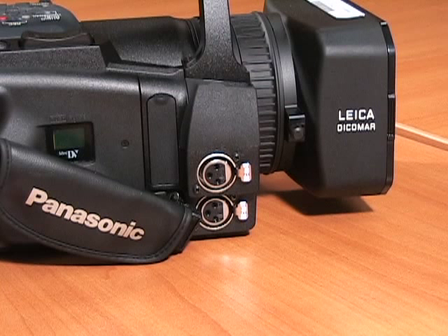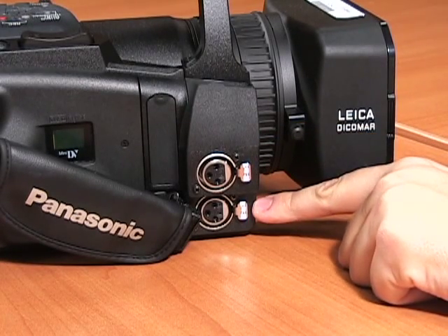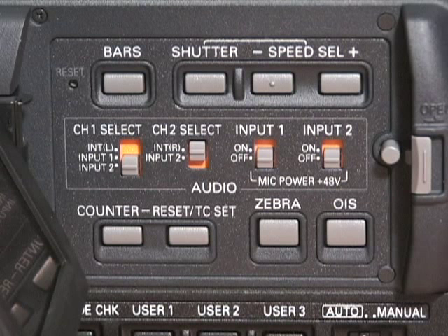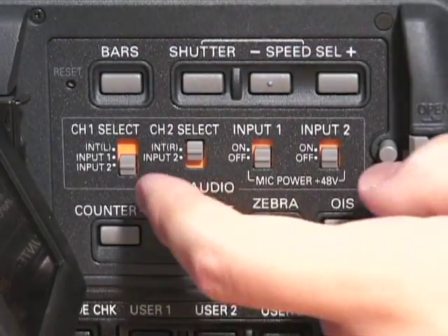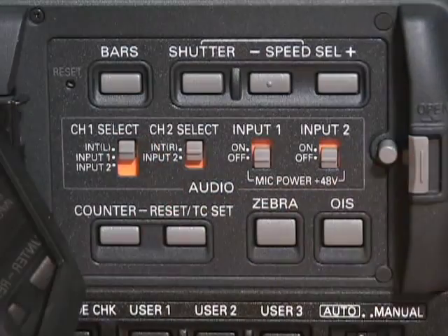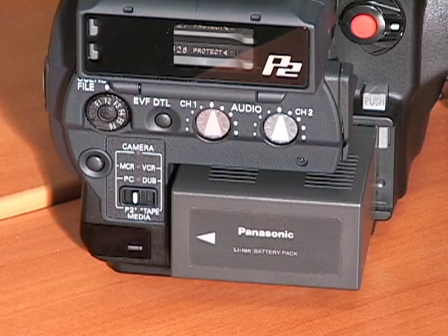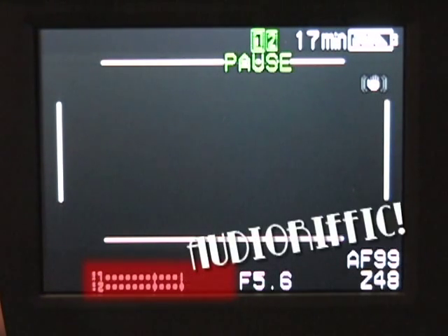You can connect an external microphone or audio equipment to channel 1 or channel 2. Depending on your audio source, select either line or mic. If you choose to use the camera's internal microphone, make sure channel 1 select and channel 2 select are both switched to INT left and right. You can adjust your audio levels on the back of the camera, and as Laurel Ann Hardy would say, always watch your levels on the meter.